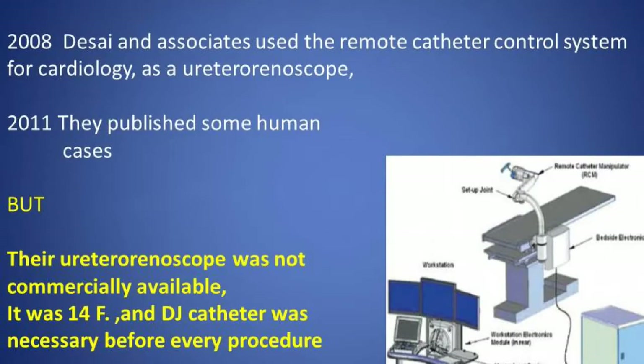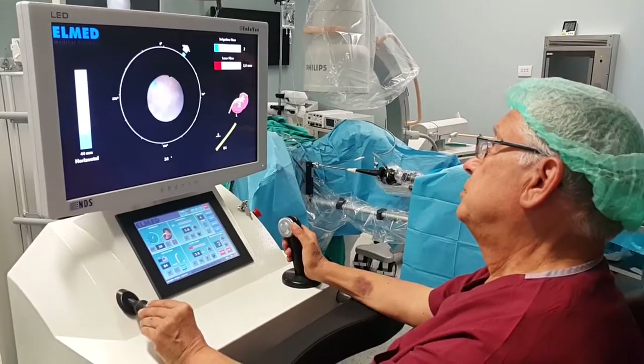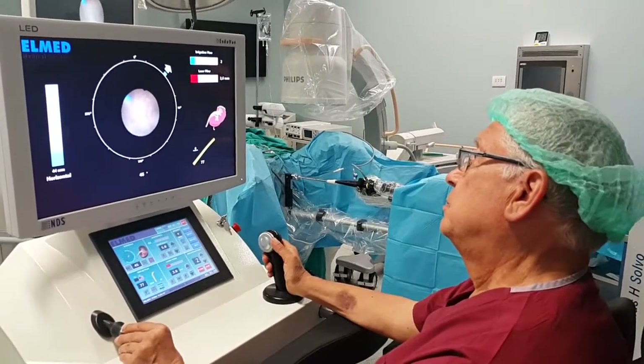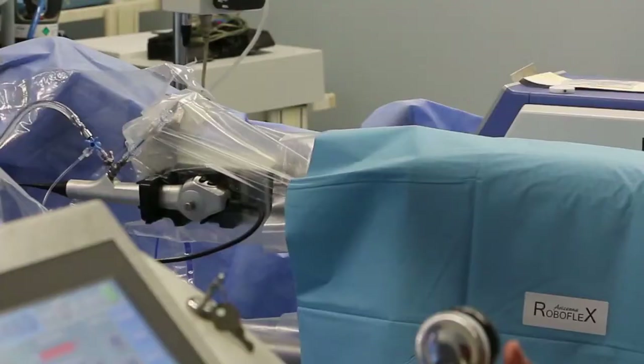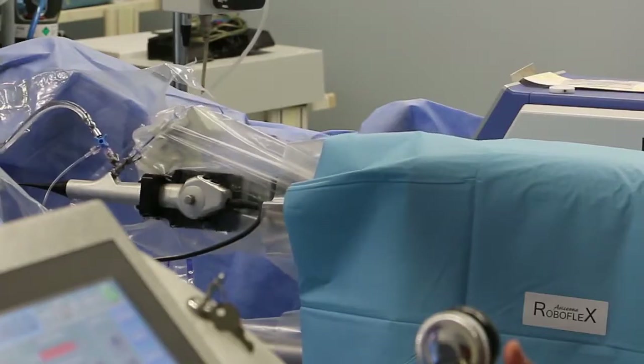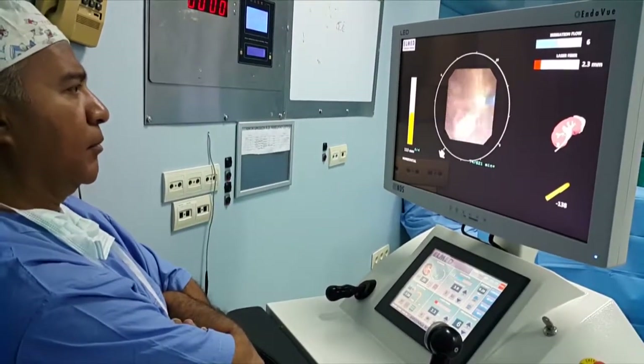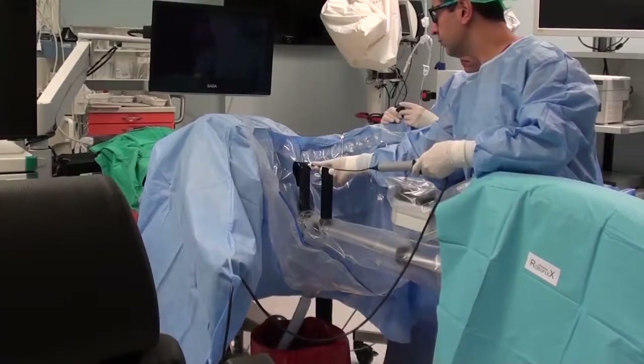Robotic flexible ureteroscopy was first attempted by Mihir Desai and his team, treating only a limited number of patients. Remsi Sacklam developed the first robotic manipulator which can remotely control all functions of commercially available flexible endoscopes. Advantages of this new robotic master-slave device for the treatment of kidney stones include improved precision with enhancement of stone fragmentation and dusting, while reducing operator fatigue and radiation exposure and prolonging endoscope longevity through torque elimination.